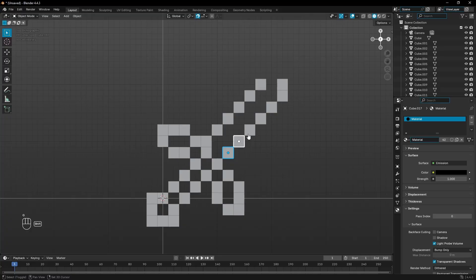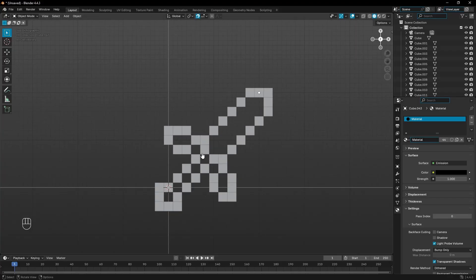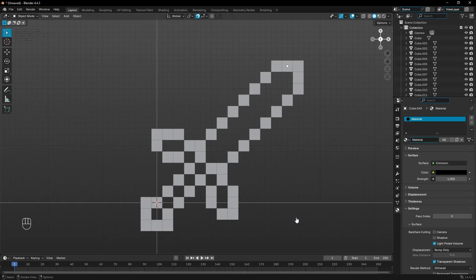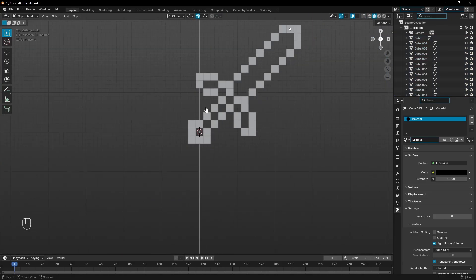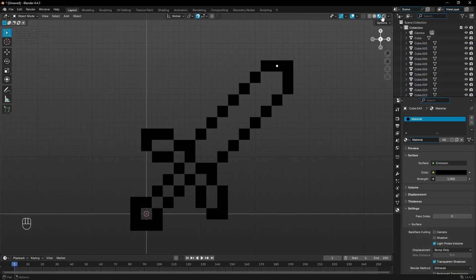I think it's a little large, so maybe we'll grab all these and move it over by one. The handle is kind of large and the blade doesn't look big enough, so let's move that up by a couple and fill in the gaps. Once we're done with the line art, I'm gonna move all this up by two so that the center point is in the middle — that'll help us out later. I'll turn on material viewport mode so we can see the colors.